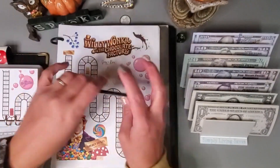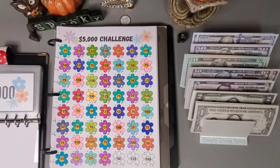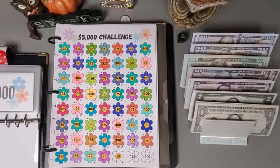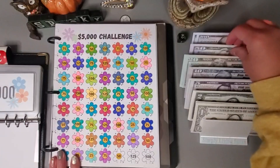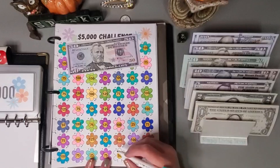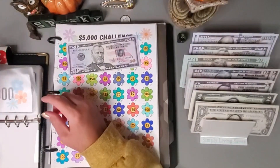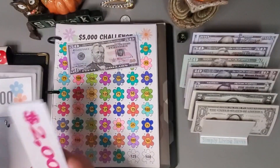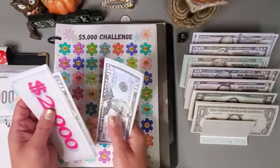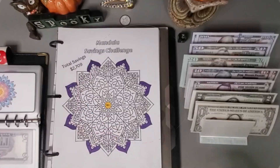For my 5K challenge that helps us save for our property taxes, I am going to put just $50 in here. I'm not really in a rush to finish this because our property taxes aren't due until May. Let's pull the $50 and color this one the teal-screaming color. We have two, four, 45, 46, 47, 47.50, 47.70, 47.75 in here.